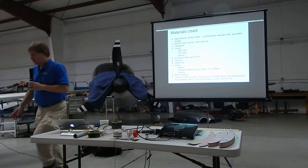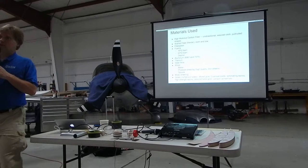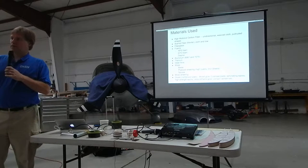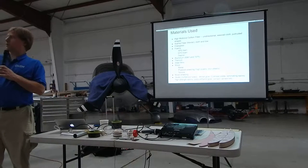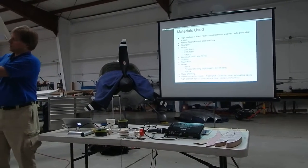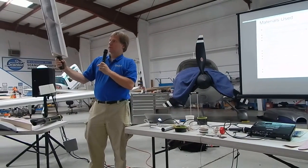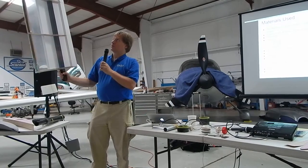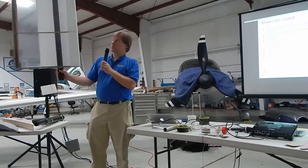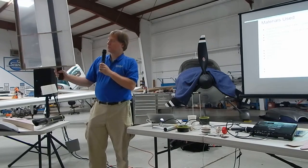Everyone should come up and feel this and pick it up at the end of the talk — notice how light it is. You can see how it's constructed. There's foam over the leading edge so that you don't get scalloping in between the ribs. And there's a Kevlar carbon fiber sandwich construction on the trailing edge. And then these foam and wood ribs with a carbon fiber spar.